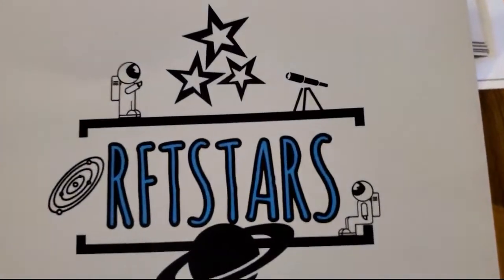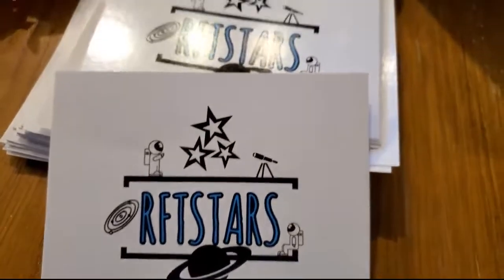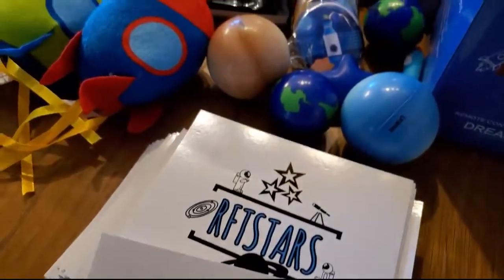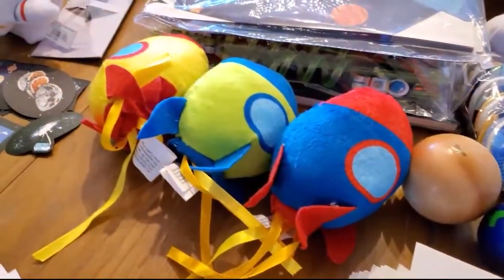How's it going everybody? Welcome to another episode from Reach for the Stars non-profit. Today we're going to be talking about using a GoPro as an all-sky camera.